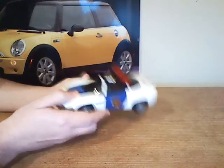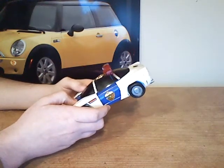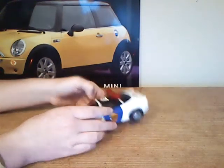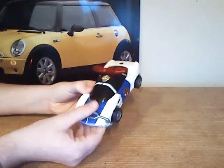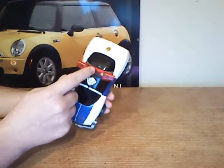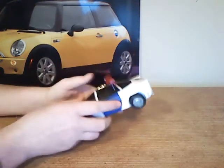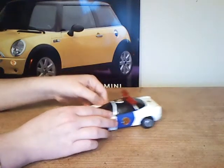It's also fairly good in its articulation. Of course it can roll around — no-brainer. The grill of the car can go up and down, and this button here — usually if you pressed it, the lights would go on, but unfortunately they don't.